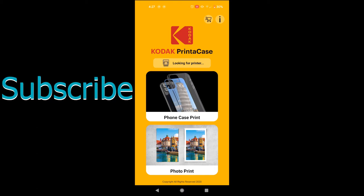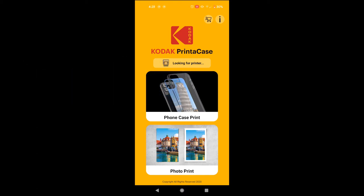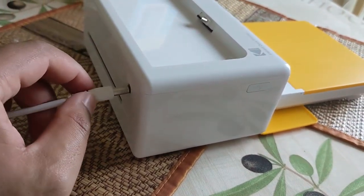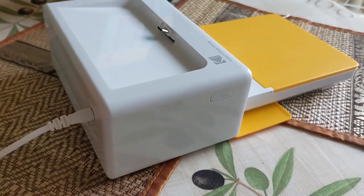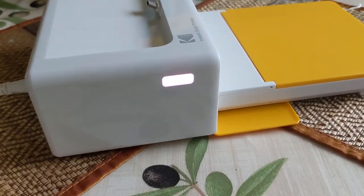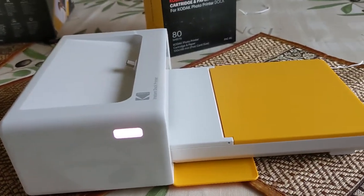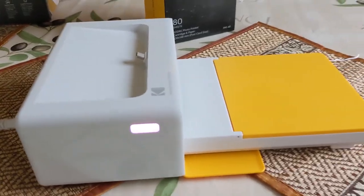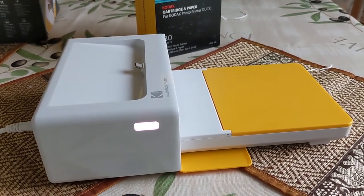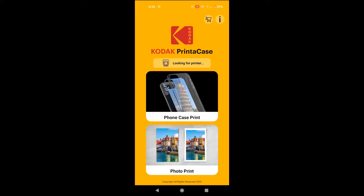First thing it's doing, just below where it says Kodak printer case, is looking for the printer. So I'll get it powered up now. It's got a decent wire length on it. Let's get this plugged in and power up. It's like a nice lilac shade on the light. The app is looking for the printer via Bluetooth connection — let's do that, Bluetooth on.